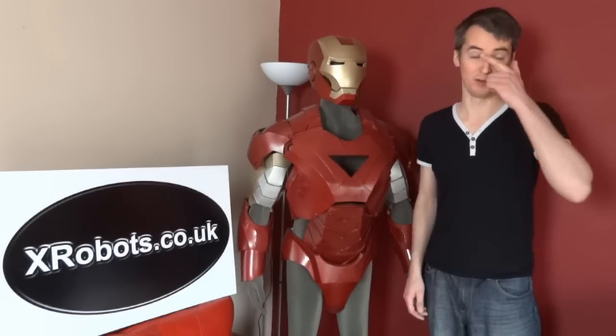Hello, today I'm going to give you an update on my life-size Ironman suit progress. It's been a while since I've put a video up. There are a couple of videos on my channel and some information on my website, which is xrobots.co.uk. But basically, I'm just going to give a bit of a recap.